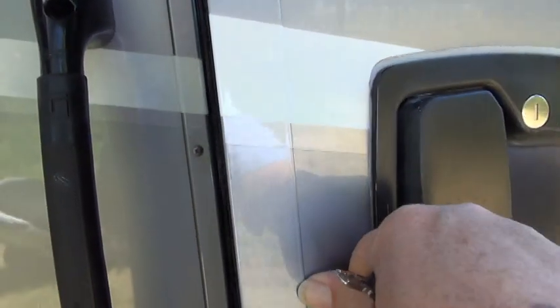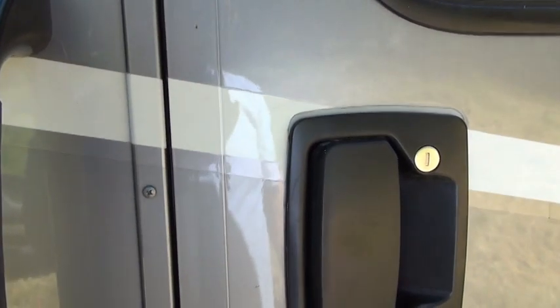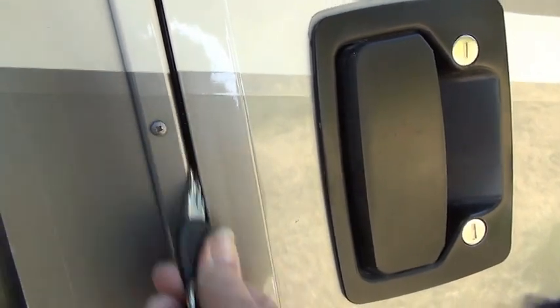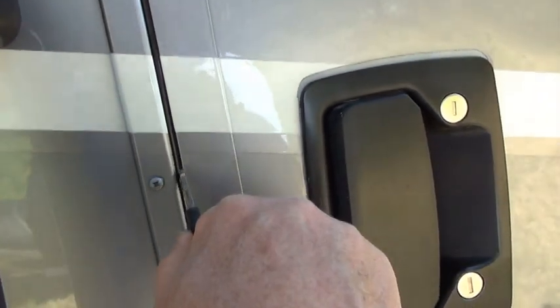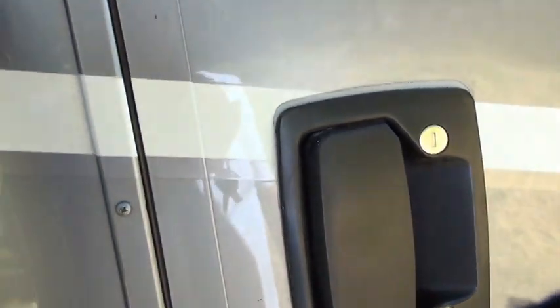If you close it just lightly, it doesn't close all the way — you will see quite a bit of a gap. But if you really slam it hard, then it closes all the way, and you can't get the key in there at all. It completely closes off that gap.